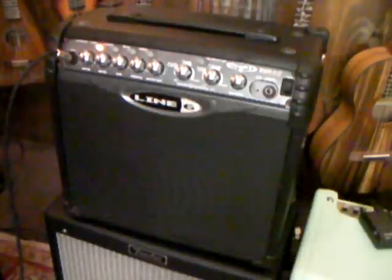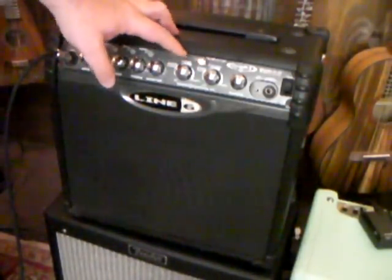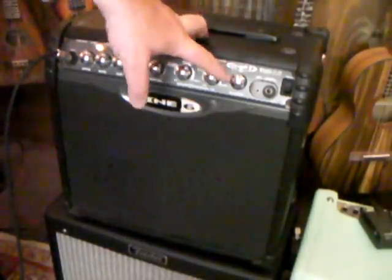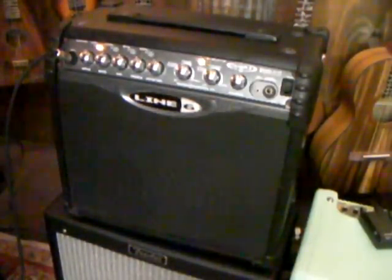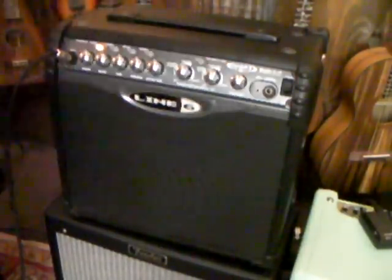It has built-in effects as well — chorus, flange, phaser, tremolo, echo, sweep echo, tape echo, and a reverb. It's interesting how it's controlled; I'll show you in a moment. It's got plenty of versatility. It also has a CD input so you can plug your CD or MP3 player in and jam along, learn songs that way. And a headphone output.